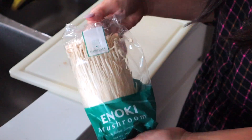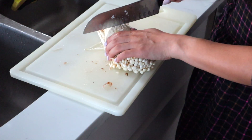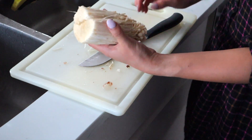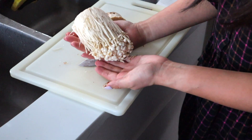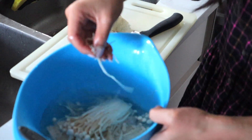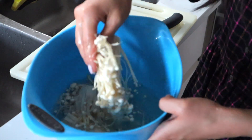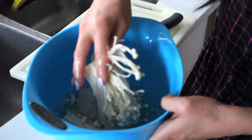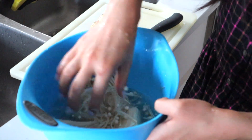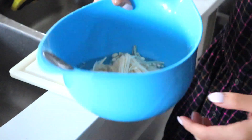For the enoki mushrooms, I usually prefer to cut off the root area and discard it, then just wash the top part. Enoki mushrooms have a ton of fiber so they don't take long to cook — probably just about five minutes in soup. We'll toss them in the soup after the lotus root is ready and then heat everything up together.